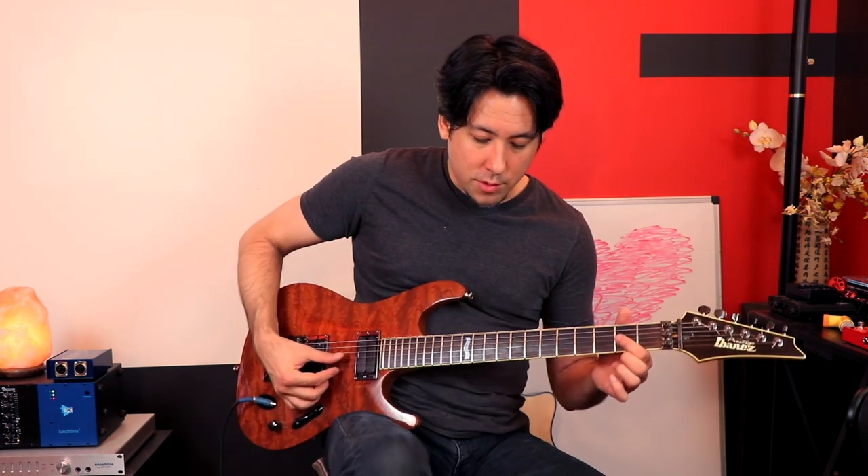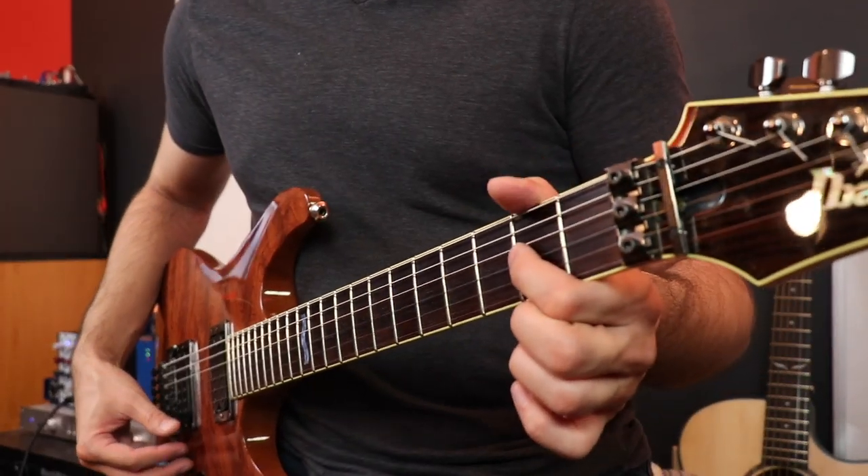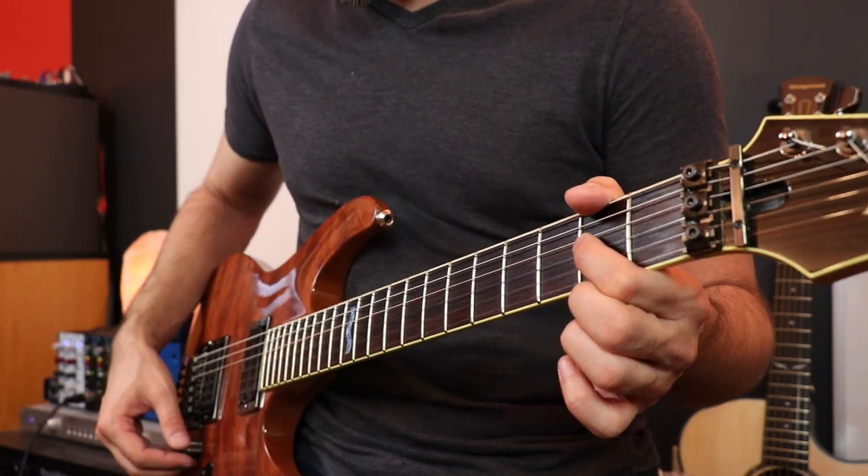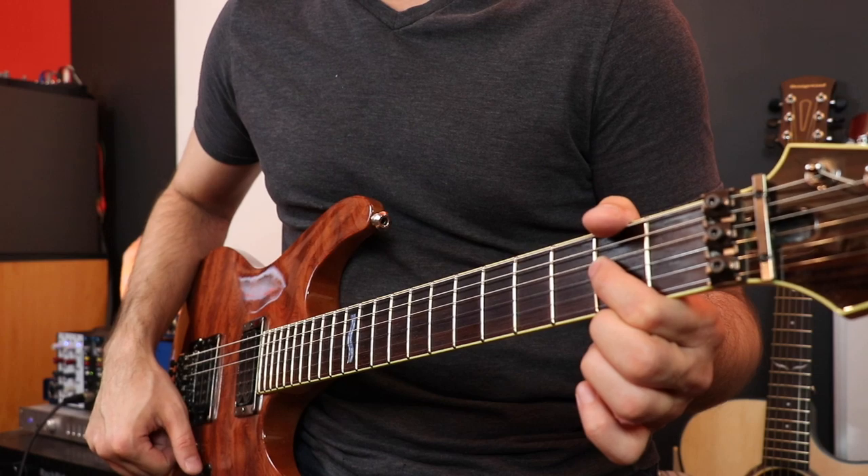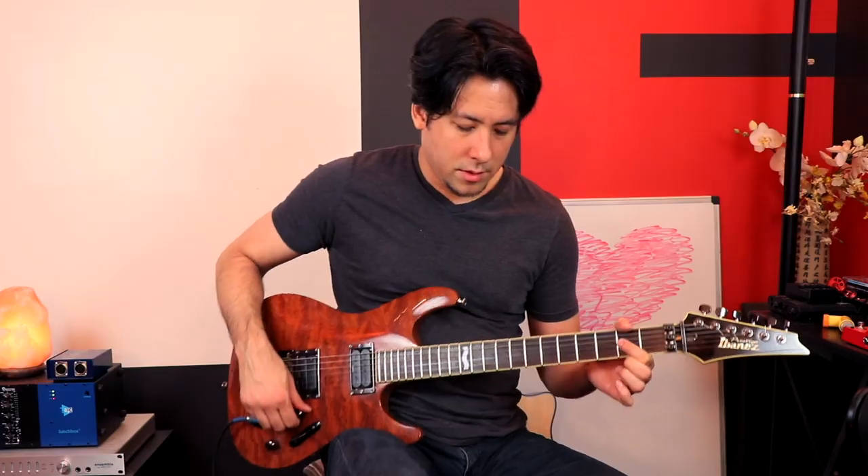So here's what you do — you start to play the note. You see what happened there? I was fretting the A, I actually played it — I didn't have to but I did. And then as I tapped the guitar, because the open A string is left open and untouched, it started to vibrate on its own, which is great.